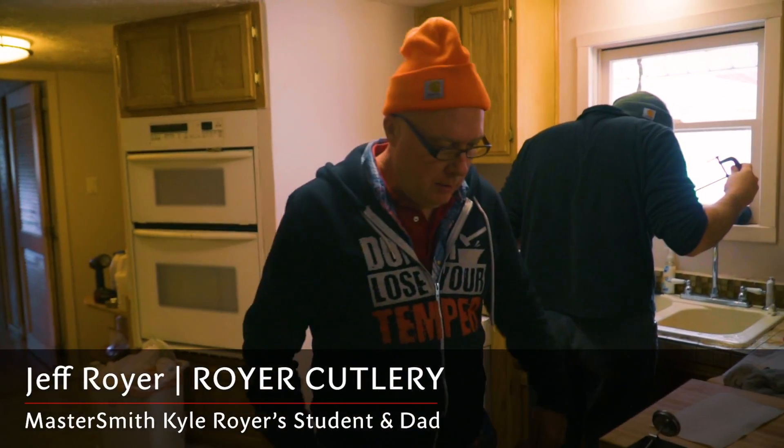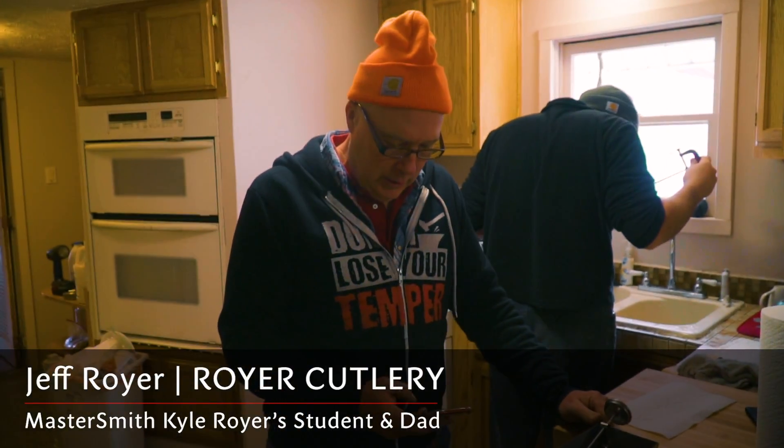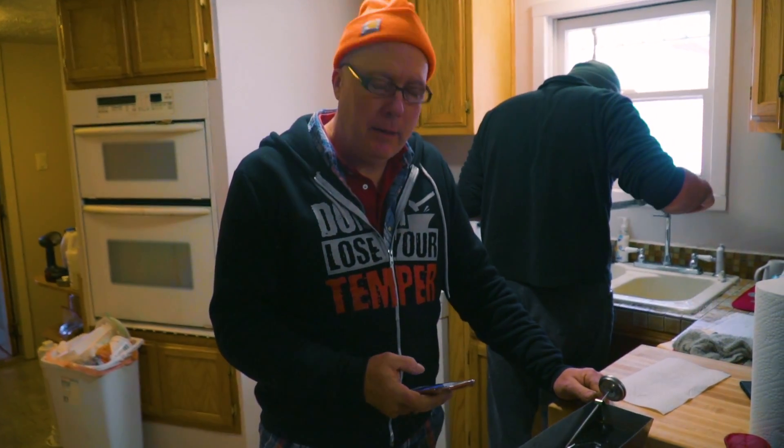Getting ready to coffee etch. A fresh blade. Hopes and dreams are it comes out the first time. We changed our process last time and now we are duplicating that process to see if we can get some consistency.